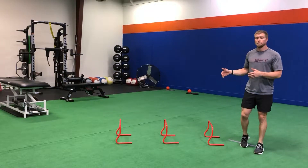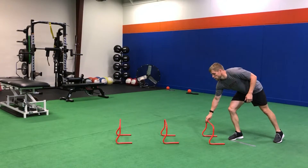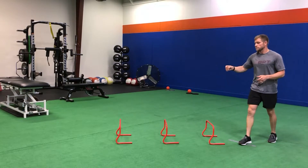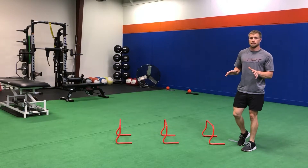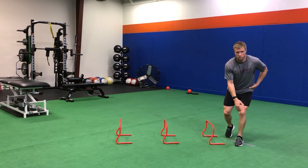For our one-leg high hurdle hop mini bounce with stick, starting with three hurdles, we're jumping over all three with a mini bounce in between, trying not to spend a lot of time on the ground. Make sure when we stick that landing that we keep the knee over the middle of the foot.